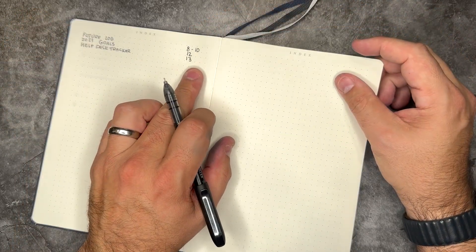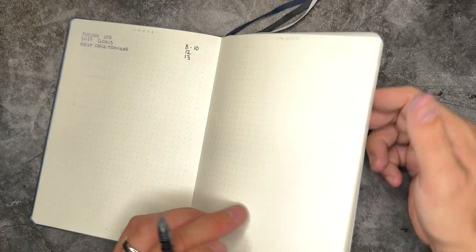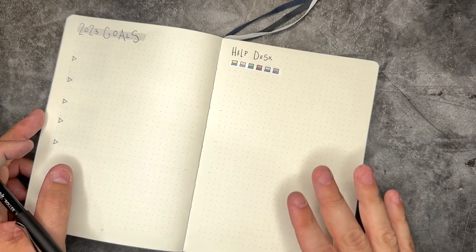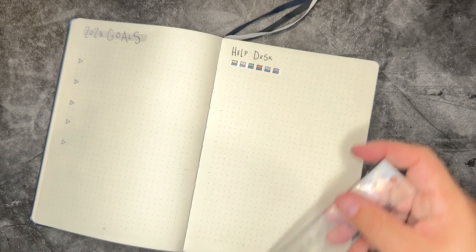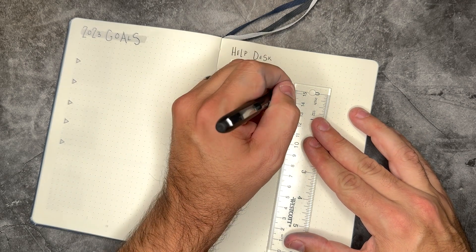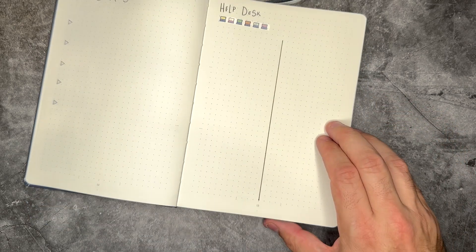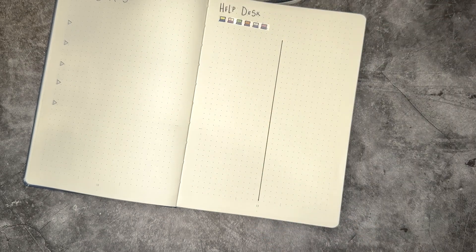I'm leaving some space on the side here because if I run out of that page, depending on how much I have going on, I can easily add extra pages. Because it's just quick information and nothing extra long, I'm actually going to take my ruler and, using this little center line here, go ahead and draw a vertical line down. This way I give myself two columns over time, stopping myself from just writing across the page because it's not really necessary. Our help desk tracker is complete.